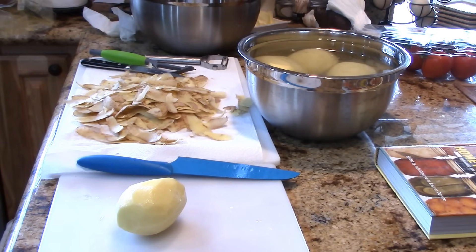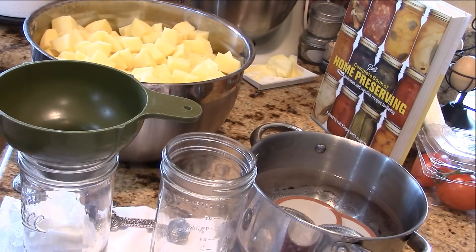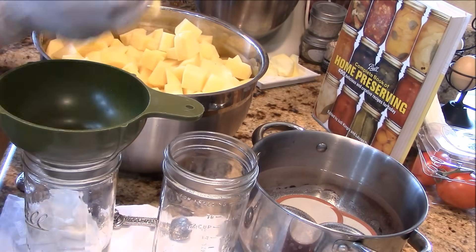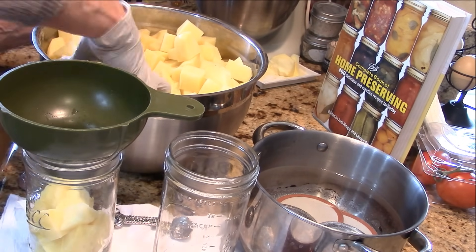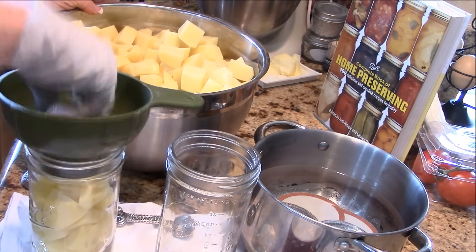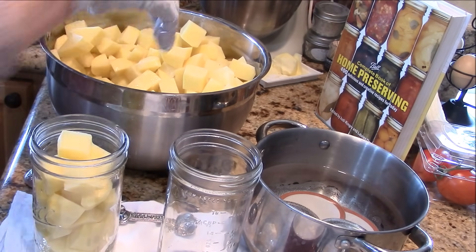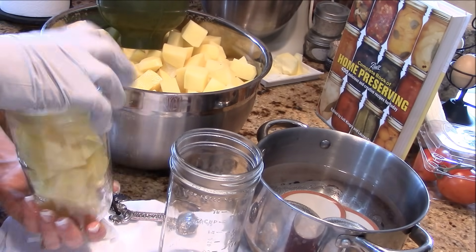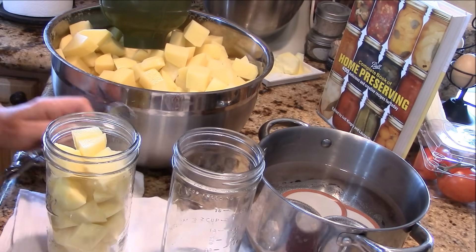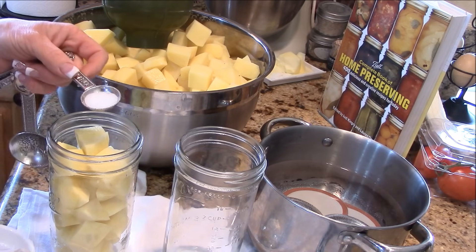We are ready to start packing the jars. These jars have been washed in the dishwasher — they're going through a pressure canning process so you don't really have to sterilize them, but they're still warm. I'm raw-packing these potatoes. Pack them down in there. When you put the water in, you want to leave about an inch of headspace. I like to shake them around a little — you'll find you've got more room. You don't want them too tightly packed, but you definitely want them packed. These are pint-and-a-half sized jars.